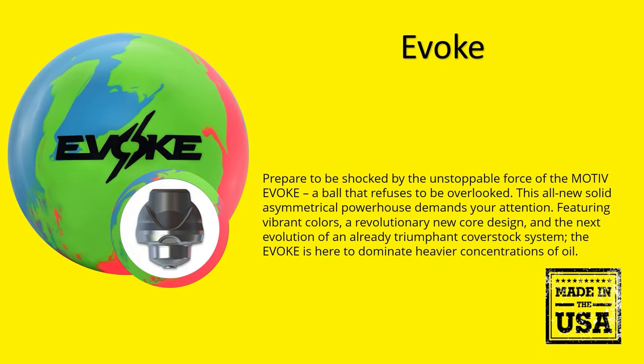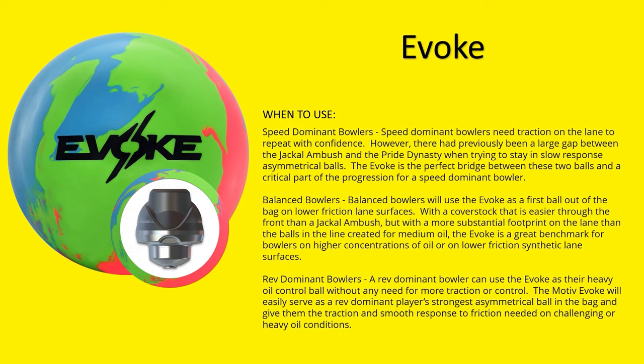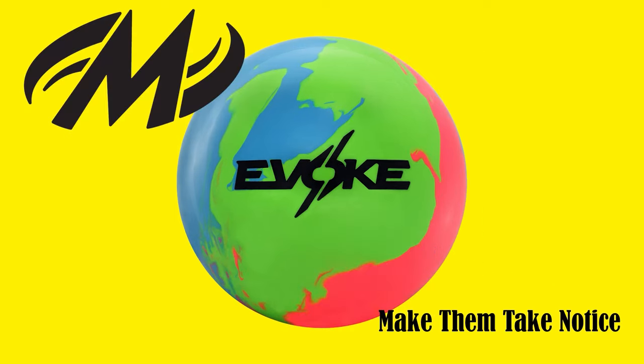Prepare to be amazed by the unstoppable force of the Motiv Evoke — a ball that commands attention with vibrant colors, a revolutionary new core design, and advanced cover stock technology. The Evoke is here to dominate heavy oil conditions.